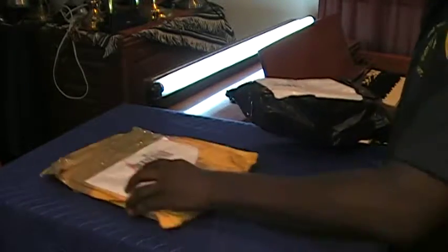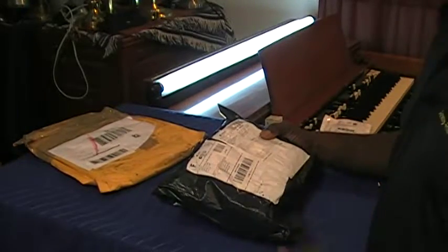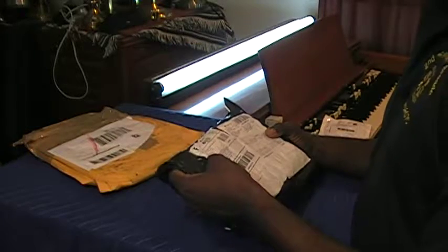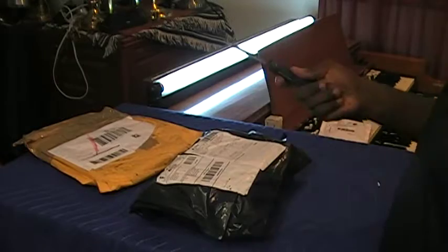We're going to save that one for the next one because I believe I know what that one is. But let's open this. This comes from China. What did the doctor order from China?